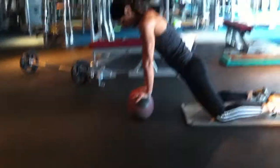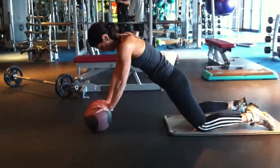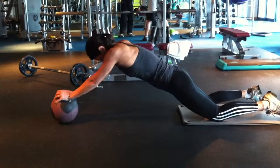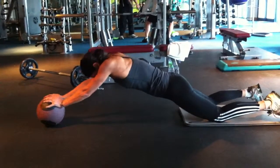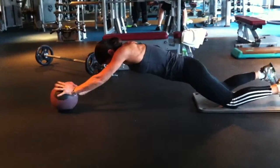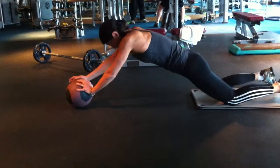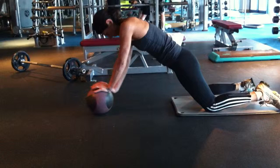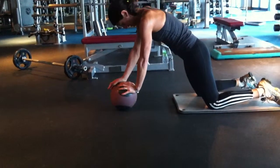Nice and focused, last one. Medicine ball walkouts, eighth rep, abs super tight. Reach out, go for the range, keep those hips down as you pull in, use the abs to draw in. Well done.